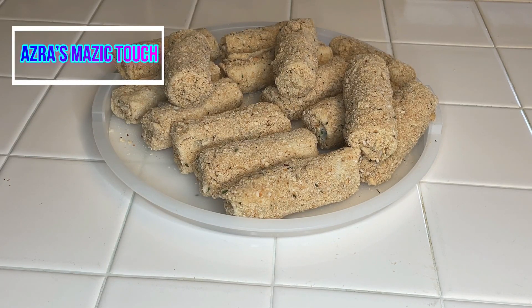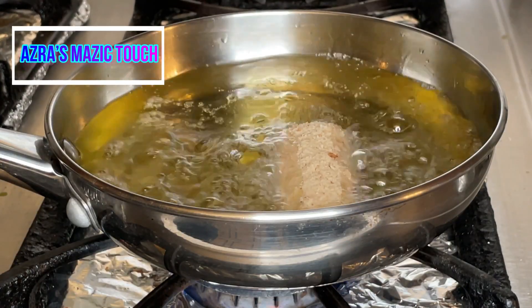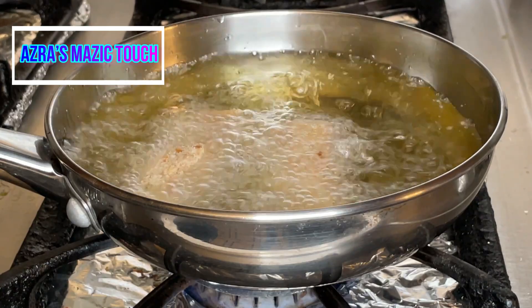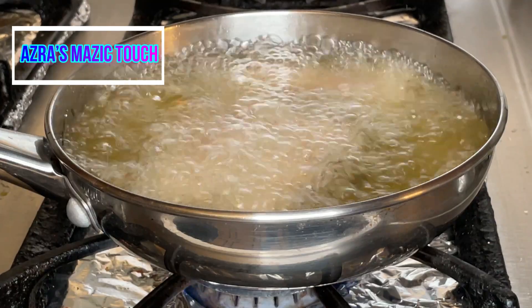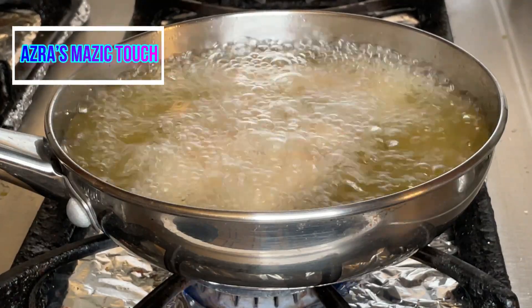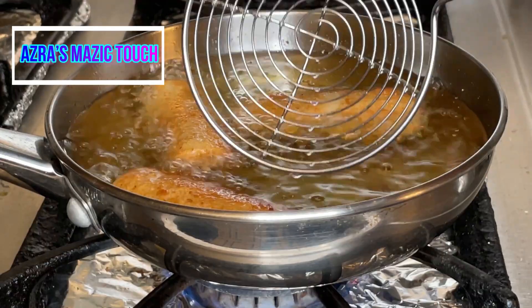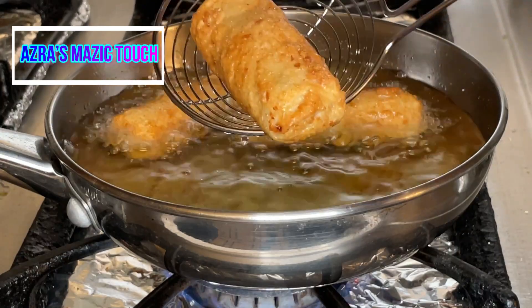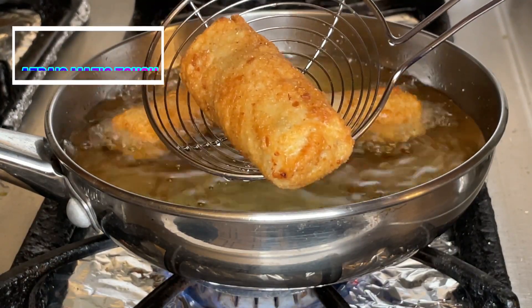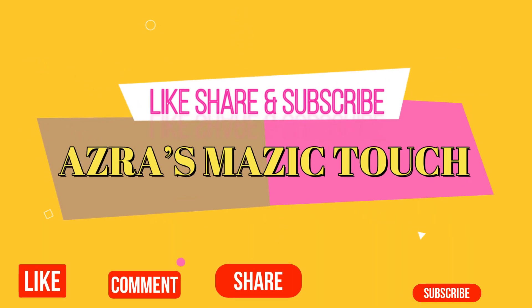Once you've done a few, heat oil for deep frying. When heated, add the paneer rolls and fry until slightly brown. When done, take them out and place onto a paper towel so excess oil is absorbed. Your paneer rolls are ready — enjoy! Please like, share, and comment, and do not forget to subscribe for more updates.